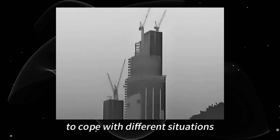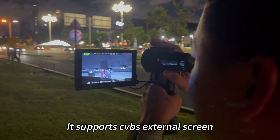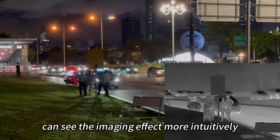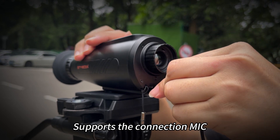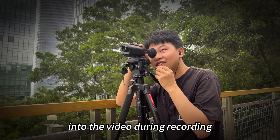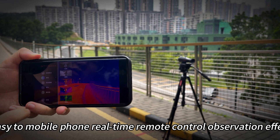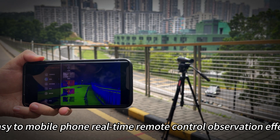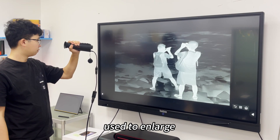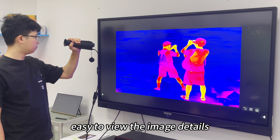It fits use with auxiliary equipment. It supports a CVBS external screen — easy to carry and you can see the imaging effect more intuitively. It supports connection of a mic, used to record surrounding sounds into the video during recording. It also supports connecting to a mobile phone APK for easy real-time remote control of the observation effect, and supports connection of an HDMI display to enlarge and expand the image output of the thermal camera, making it easy to view image details.